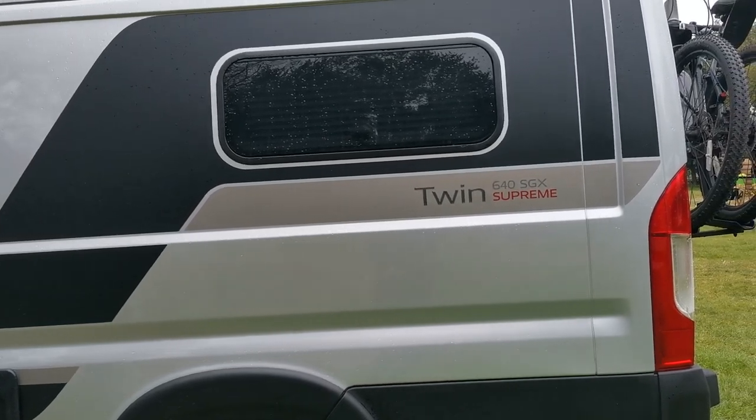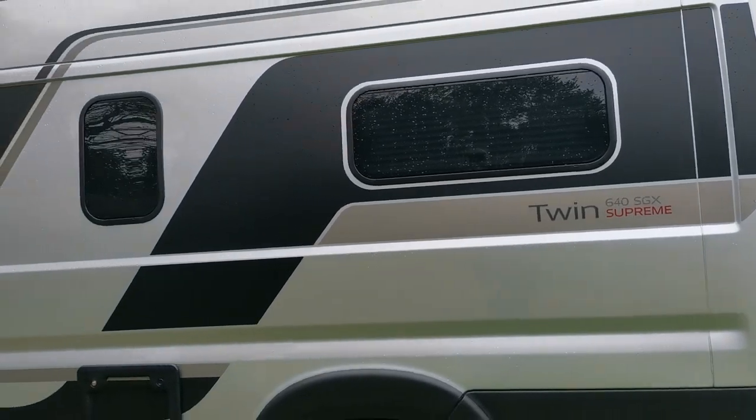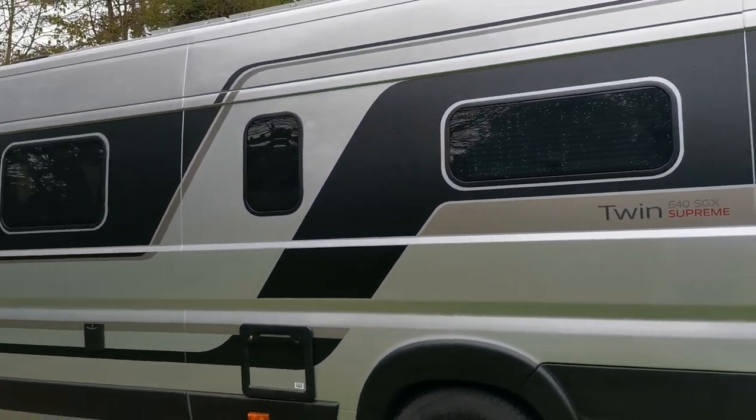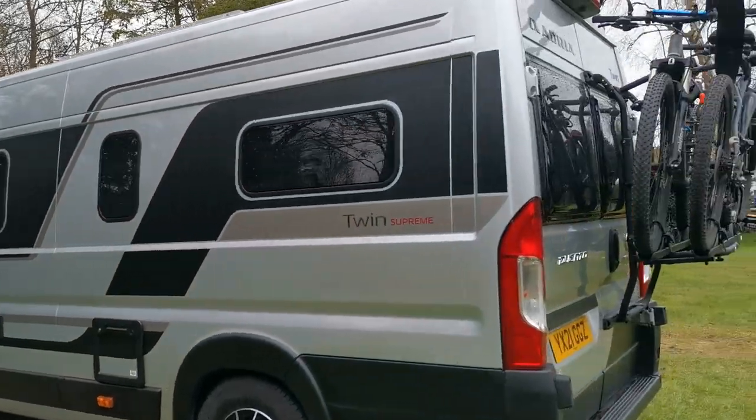This model has a different bed layout to the 640 SLB. They also do a 600 version which is a shorter wheelbase than the one you're looking at. On the rear we've put the bike rack on ourselves - you can get your dealer to do this, but they don't usually come with a bike rack.